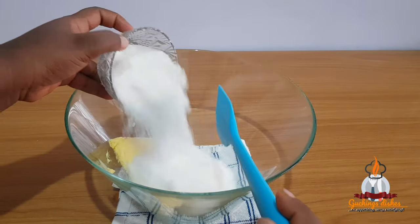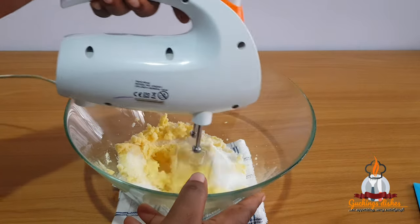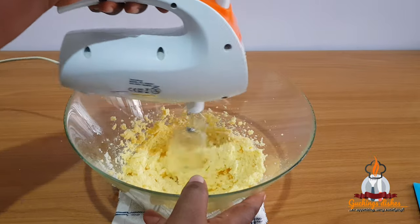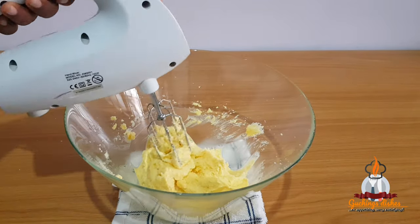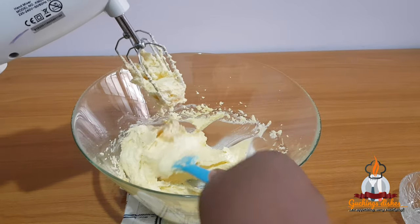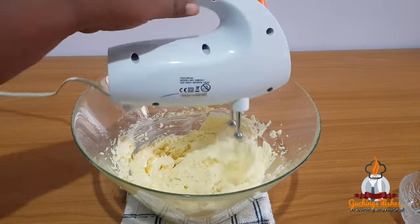To begin, I've already added my margarine into a bowl along with one cup of sugar, and I'll be creaming these together with my hand mixer for five to seven minutes. Don't forget to scrape down the sides of your bowl as you cream. After five minutes the batter is already light, fluffy, and has doubled in size.